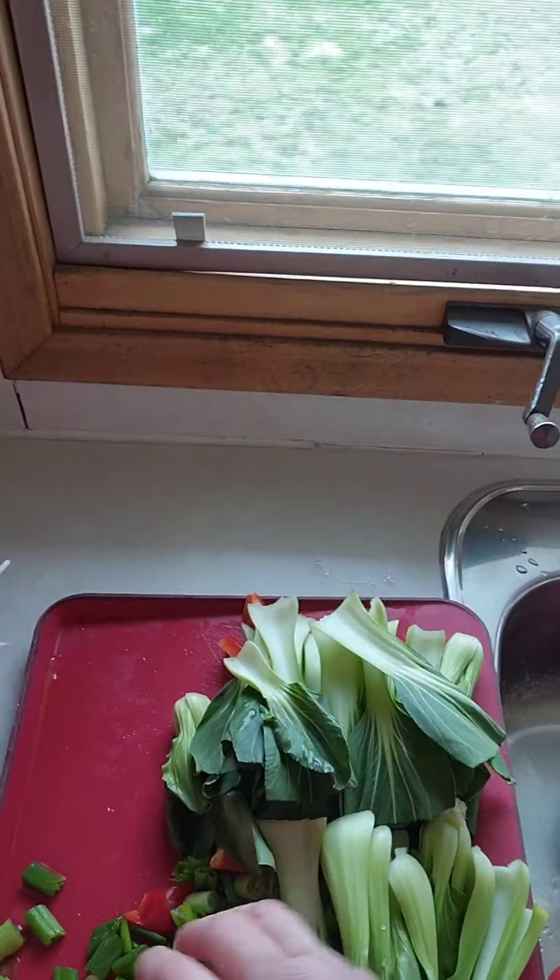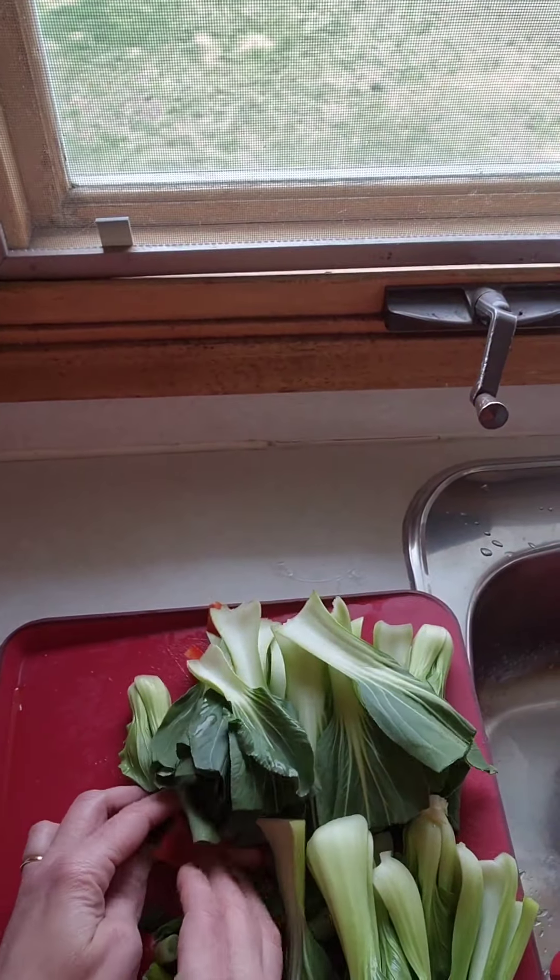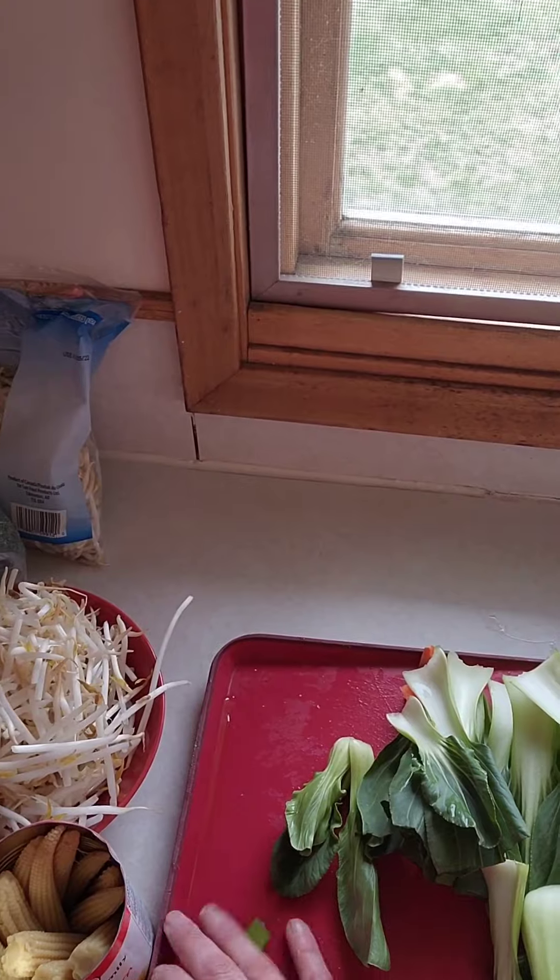Your mushrooms go on top — get the rest of these little bits of vegetables in there.